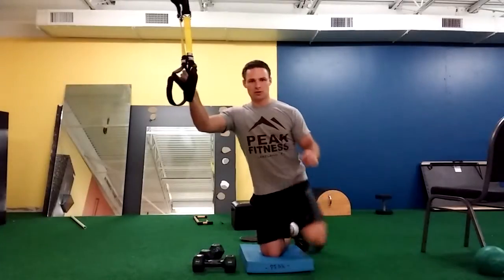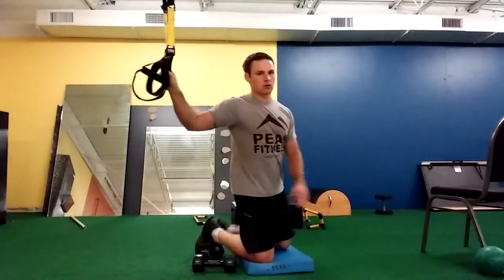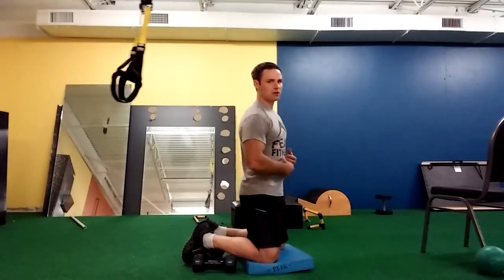This is Chris Gill with your Phase 1 Tall Alternating Overhead Press. We're going to start in what we call a tall kneeling position.